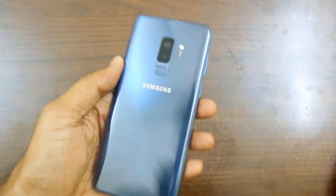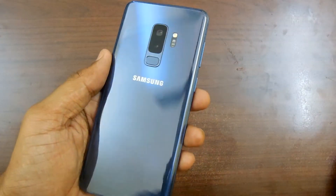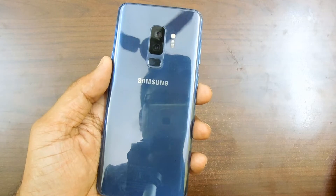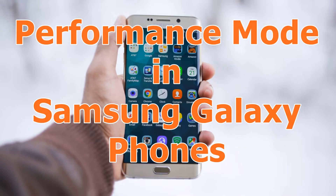Welcome to Advices Academy YouTube channel. Here we have the Samsung Galaxy S9 Plus, and this is a simple guide on how you can enable performance mode on this device. This guide also works on any other Samsung Galaxy phone launched after 2018.